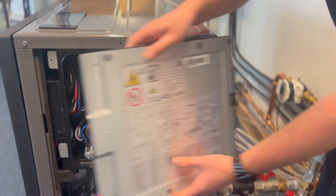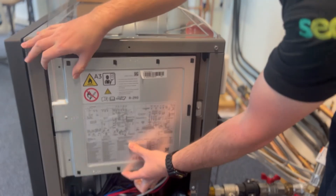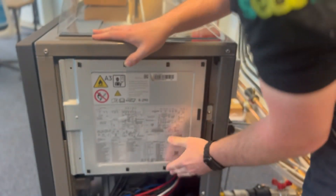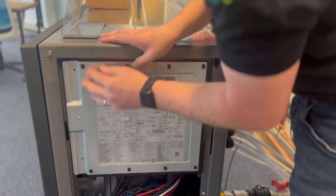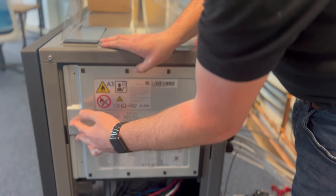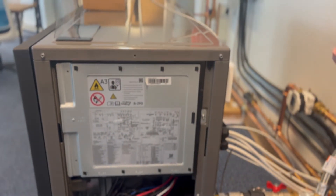It's important this is secured back into place properly — it slots in and then pushes back into place, and you'll hear an audible click. The two retaining screws are then put back in to make sure this is securely in place.